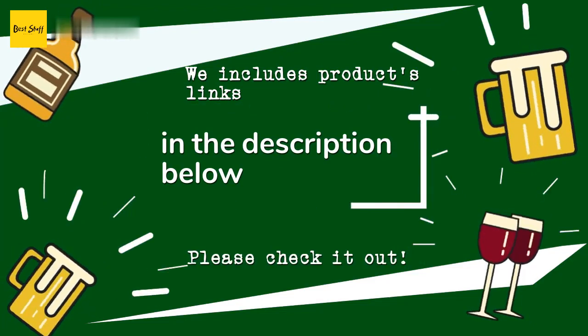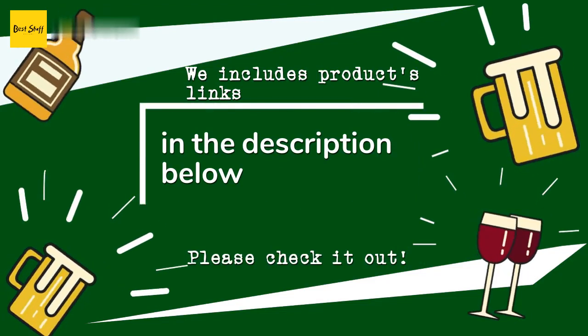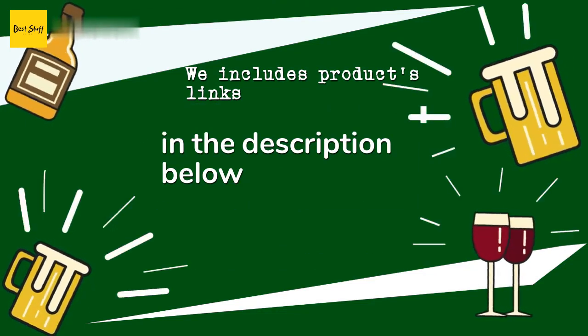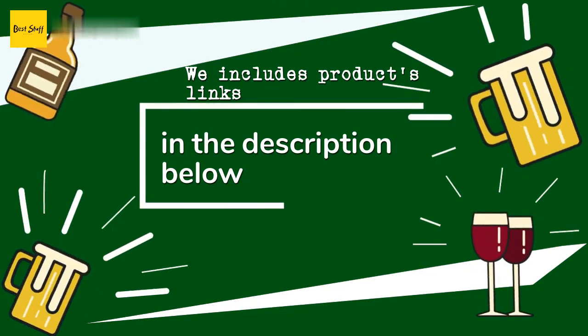Thanks for watching, and hope you liked it. As always, all the links to the products will be in the description below, so if you want to find the best prices and more information that we might not get a chance to mention in the video, be sure to check them out.